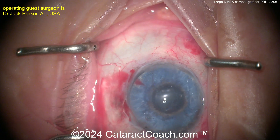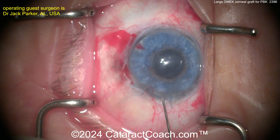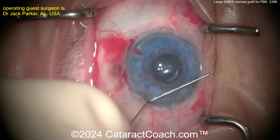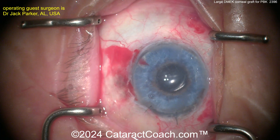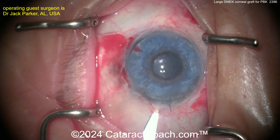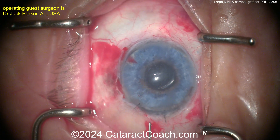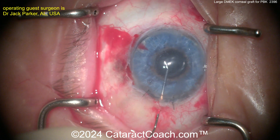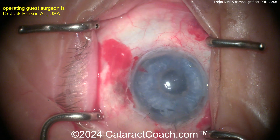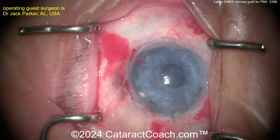The graft's in good position. For the air, Dr. Parker just puts in regular air — filtered room air — not using any special gases here. The patients do not have to maintain positioning for any period of time; they can just get up off the operating room table and resume essentially normal activities during recovery. A little bit more posterior now, making another pass with needles to get that air bubble in. You've got to get it, of course, under the graft. Here comes just filtered room air — there's the bubble, nicely done, nice and large, fill up there. That looks great. What a beautiful technique here.